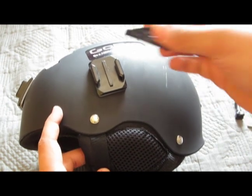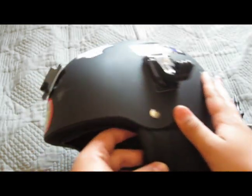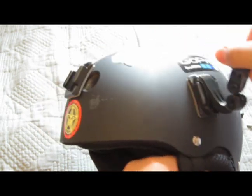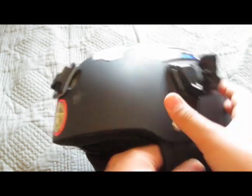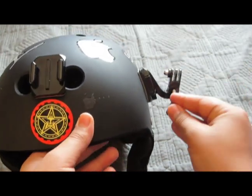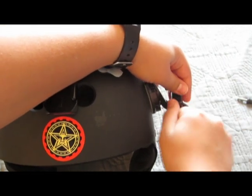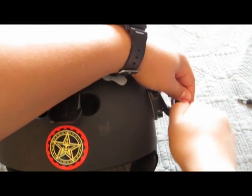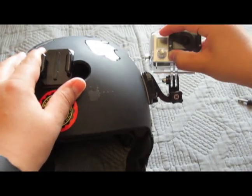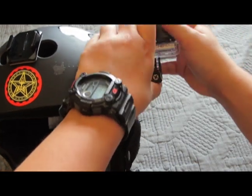Take your j-buckle mount and put it in facing down with the hook. Then take your pivot arm and have it facing the j-buckle mount. Take the small screw and screw both of those together.